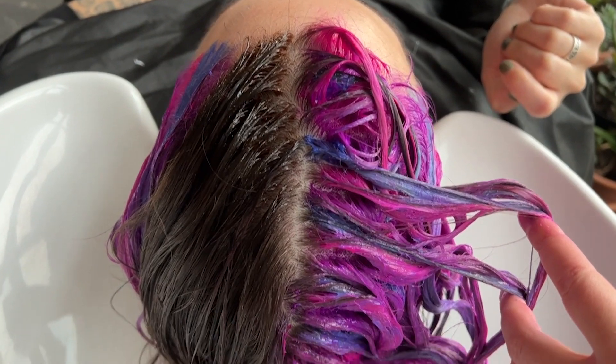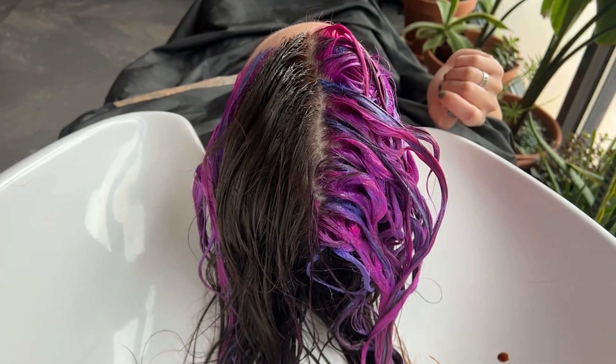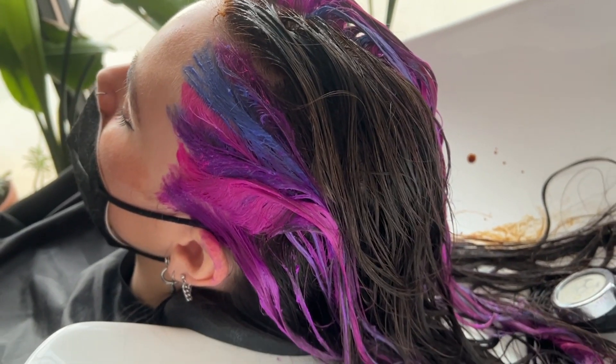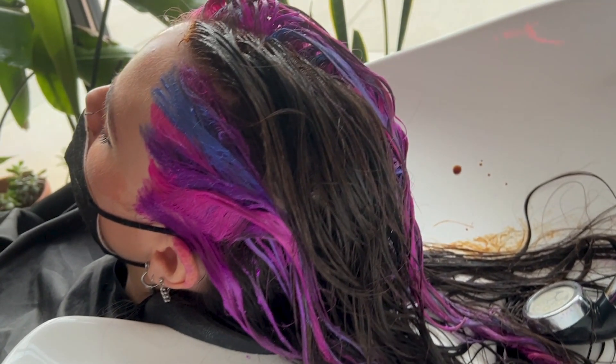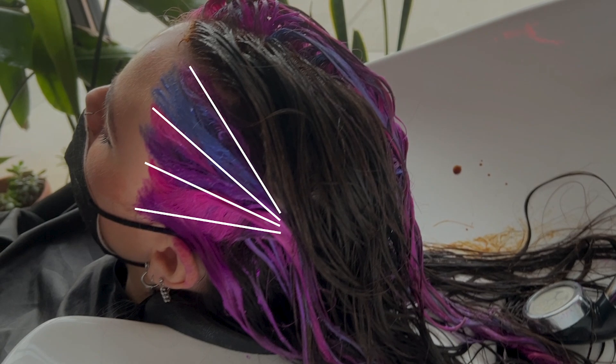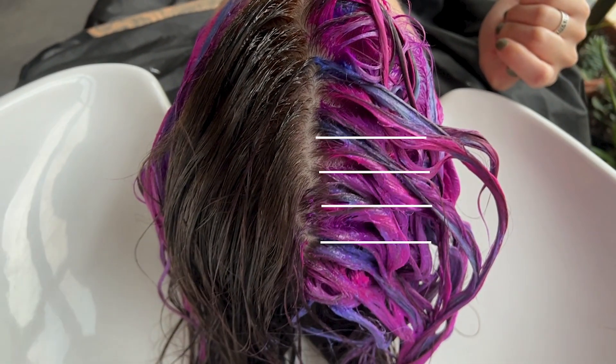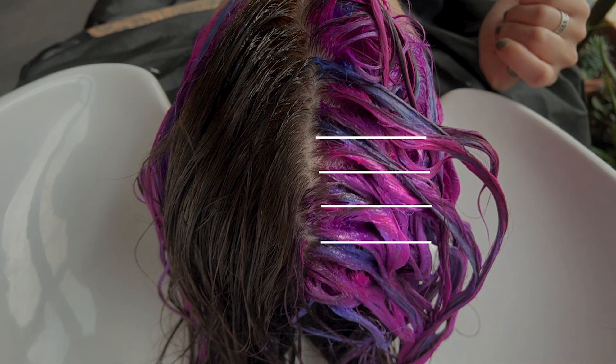When choosing color placement, I wanted to have the most impact. On the temple areas of her hair underneath, I made it so if you were looking at her dead on, you'd be able to see the different colors trickled all the way down without moving her hair. I wanted to have that same impact on top, so I changed the directions of where I put my color, because I knew they would read differently on top of her head than they did underneath. That way, no matter what angle you're looking at her, you'll always be able to see all the different colors.